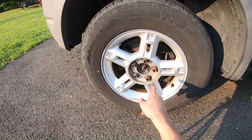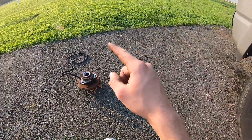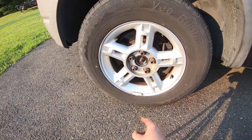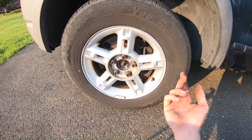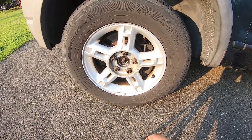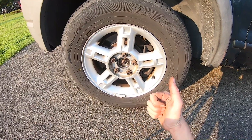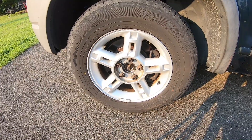I kept buying those $40 eBay bearings — twice they made noise. So I spent $110 on a Timken, and the day I put it on it made noise too, so I'm back to the $40 eBay bearing. I'll keep you guys posted. I got it on Amazon and I'll leave the link in the description, along with a Timken link if you want to take your chance. After torquing the axle nut to 100 foot-pounds and lug nuts to 100 foot-pounds, you're good to go. Thanks for watching, and I hope this was helpful to someone out there.